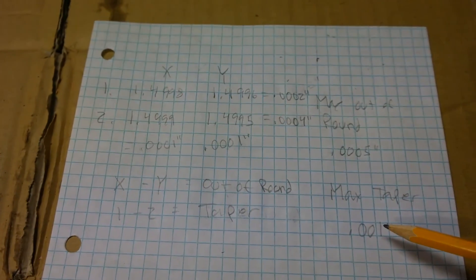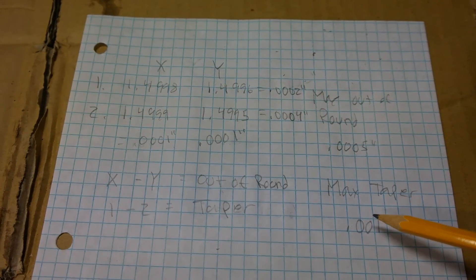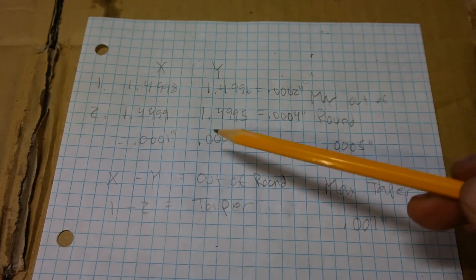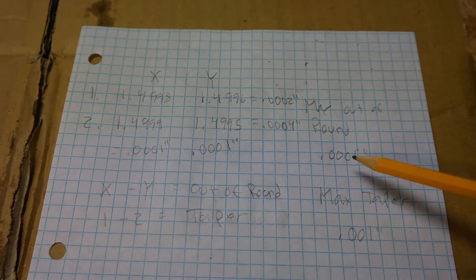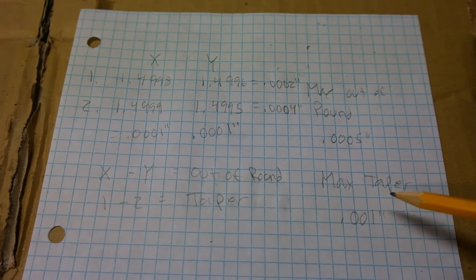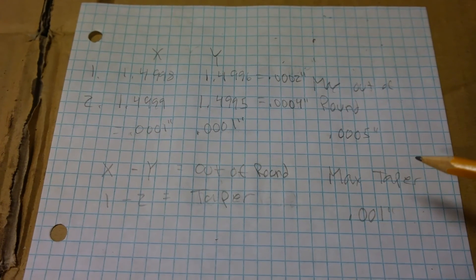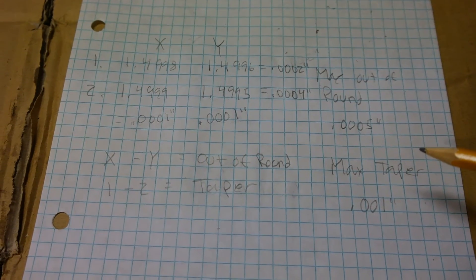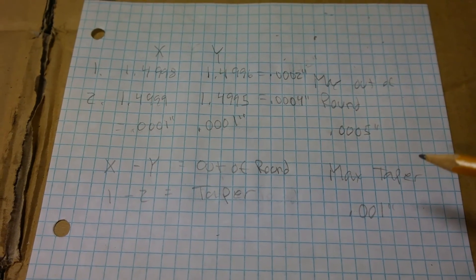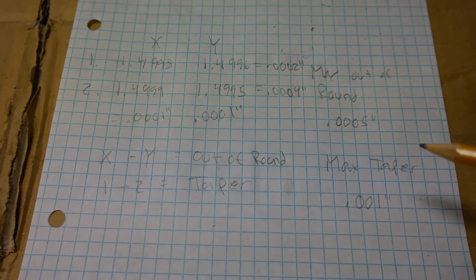So for this Kohler K321 crankshaft, both the out of round and taper are within specifications. If any of our numbers were greater than the maximums Kohler specifies, we would need to take the crankshaft to a machine shop to grind it to the next undersize and use an appropriately undersized connecting rod. But in this case, the connecting rod journal does not need machining and is good to reuse as is.